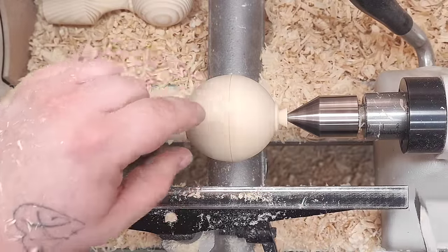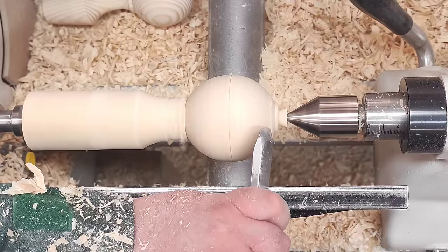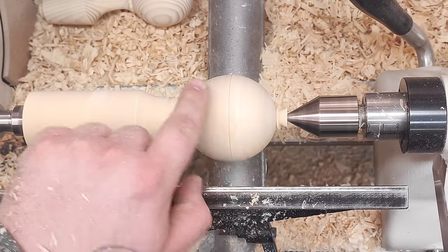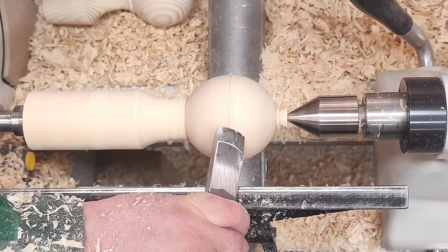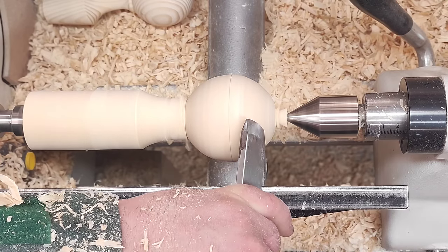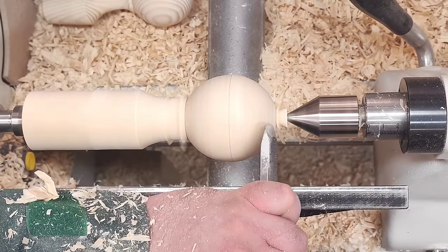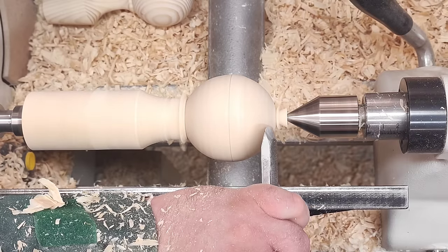I would usually put my head right here where the camera is so I can see a little bit better what's going on. That doesn't look too bad — this here is a little high spot, so this is a little bit tricky cut. Okay, that's better. I don't see much here because the camera is right where I would be, so this is a little bit awkward cut for me.